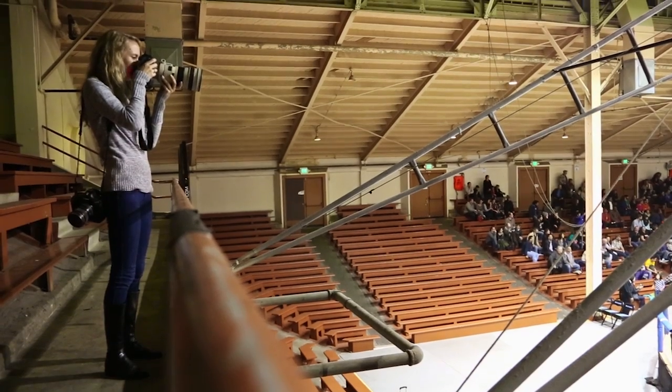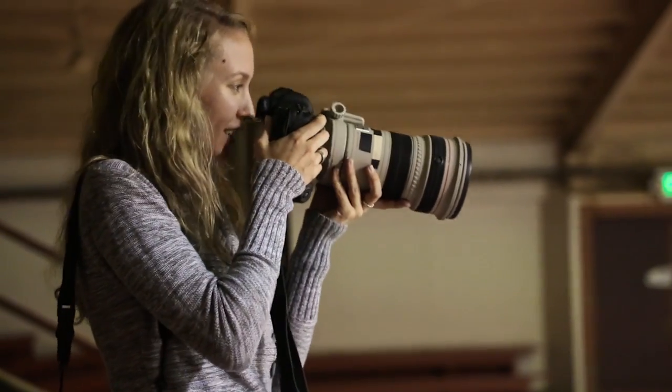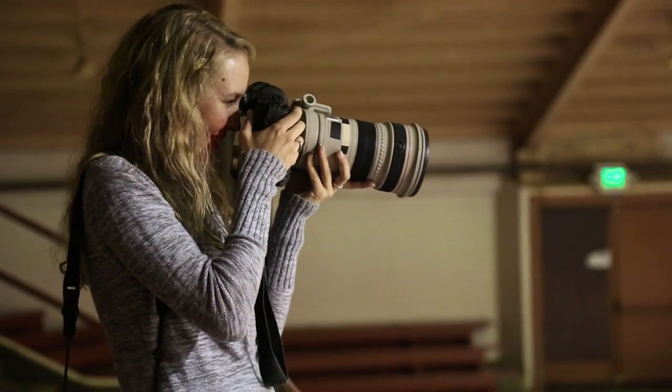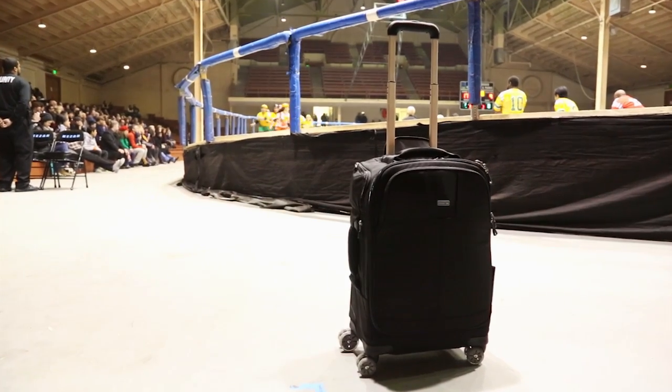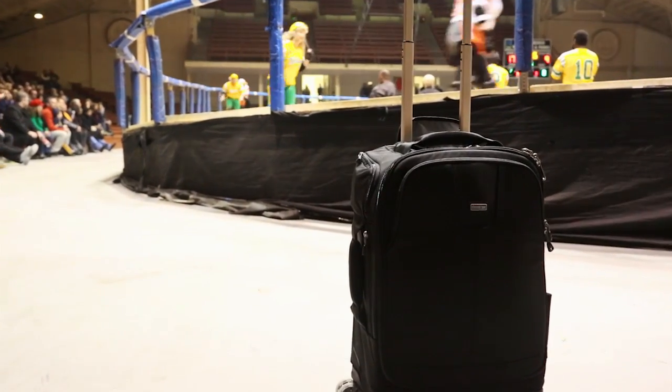One of the roller derby guys will come up to you and be like, hey, you took my picture of this. Oh, that's so cool. And he stores it on his phone and shows all his friends. That's not necessarily an experience you get to have shooting some of the major NFL, NBA, MLB campaigns.